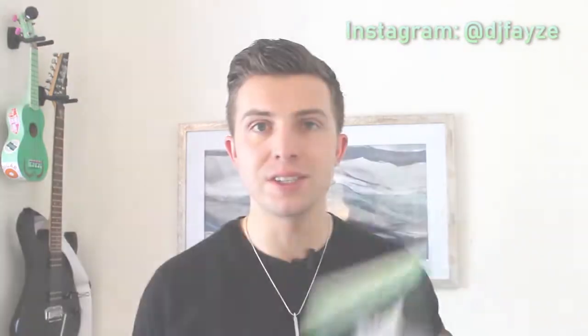If you haven't yet, go ahead and subscribe to this channel because you're not going to want to miss all of the awesome videos I've got coming, and follow me on Instagram at DJFazeFAYZE. But without any further ado, let's get into looking at DMX for Mobile DJs.